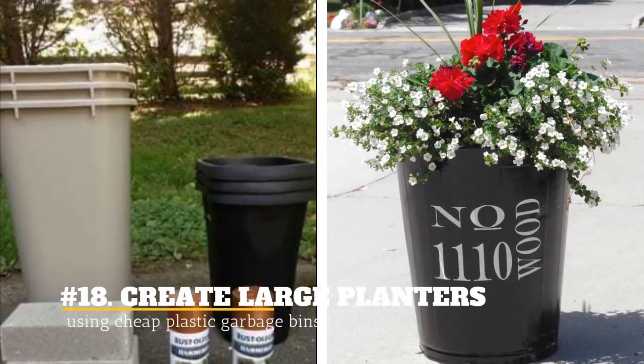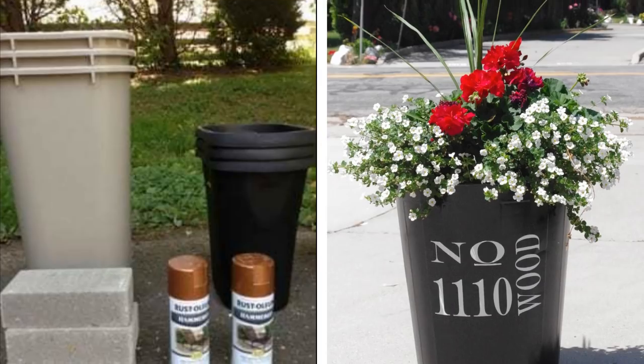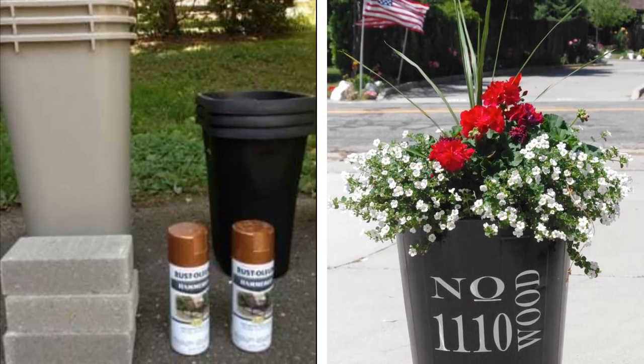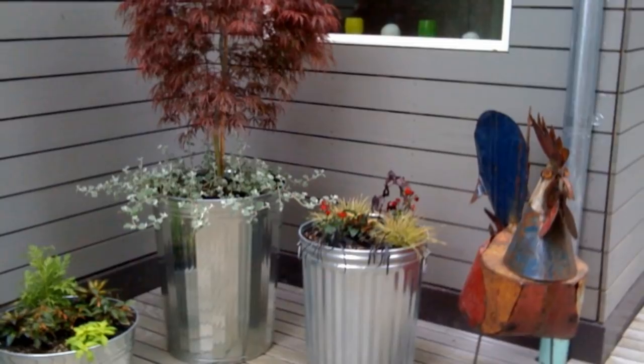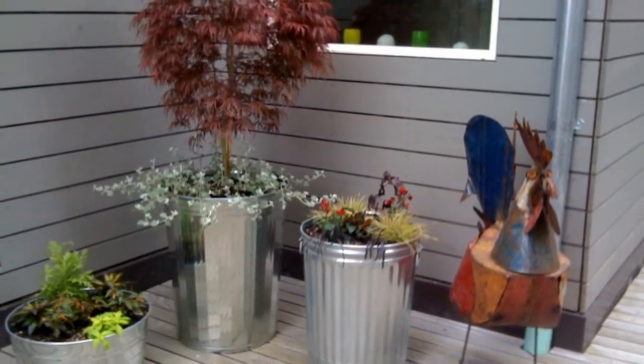18. Create Large Planters Using Cheap Plastic Garbage Bins. For a fraction of the cost, you can have new large planters in your yard just by spray painting cheap plastic garbage cans. Large pots can get really expensive, but you can give your garden a new look with this simple tip.